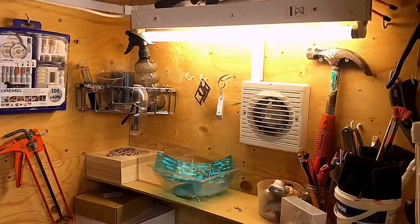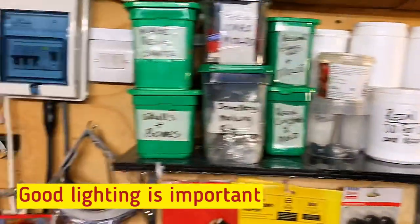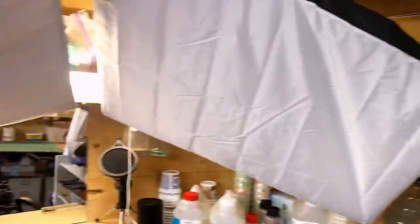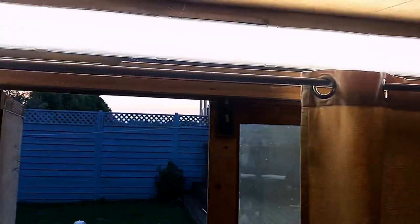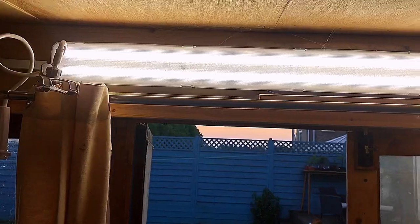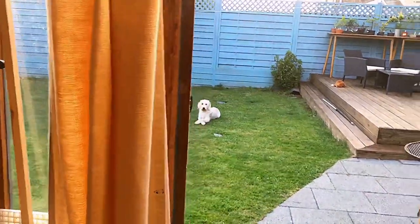I do have an extractor fan which I have on all the time, but the other really important thing is good lighting. There's a strip light, one behind my studio recording light, and also a large daylight strip light above the door that I use when I'm working. If I'm recording, I just draw these curtains across to stop the sun coming in.